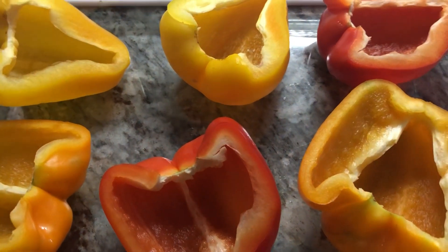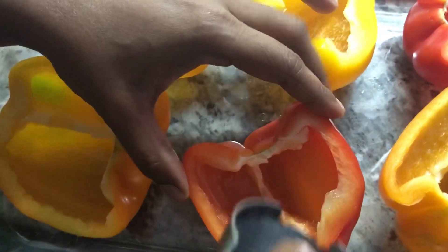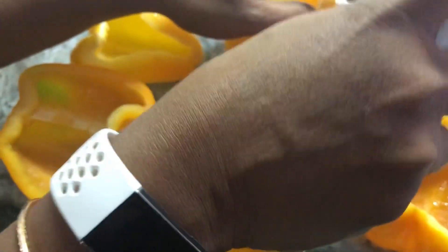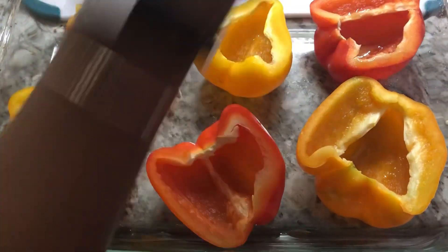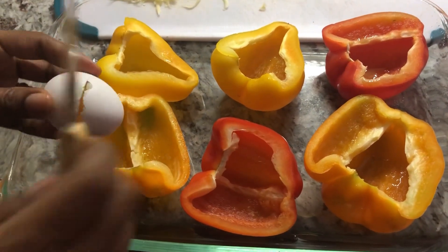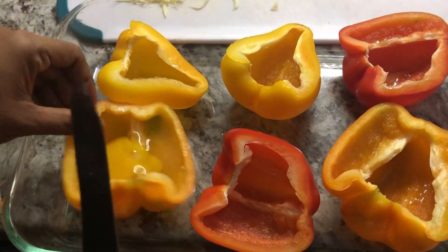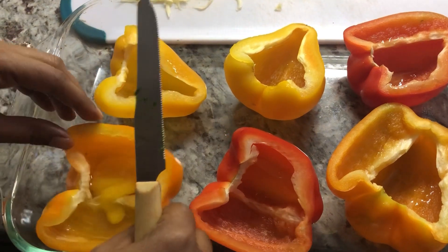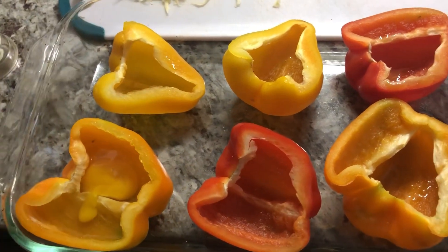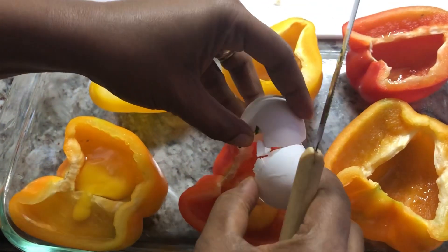What I'm going to do with the peppers is spray the inside with some olive oil and then cook them in the oven at 350 degrees. I'm going to crack the eggs inside the peppers — just like this. These make a really beautiful breakfast in the eyes and a delicious and healthy one.